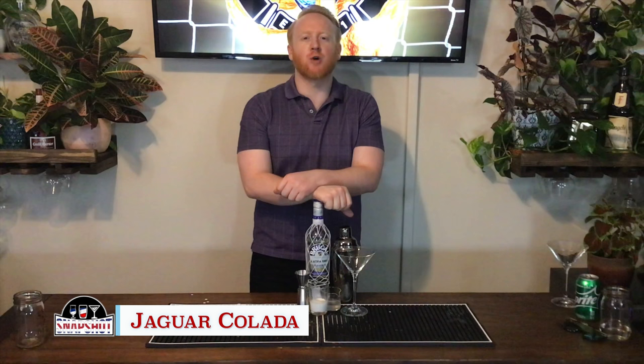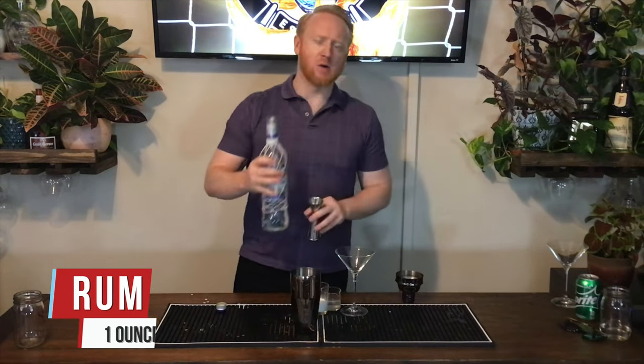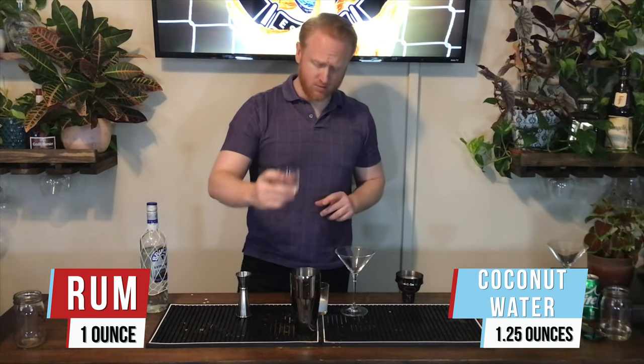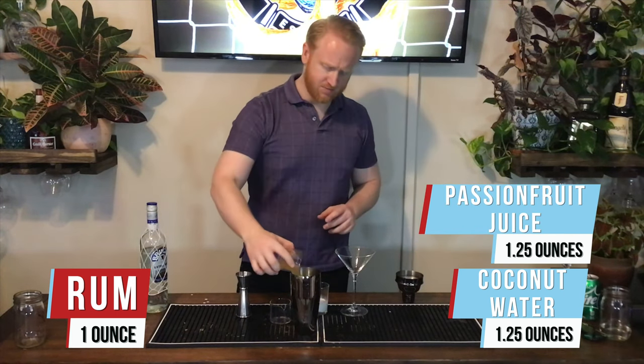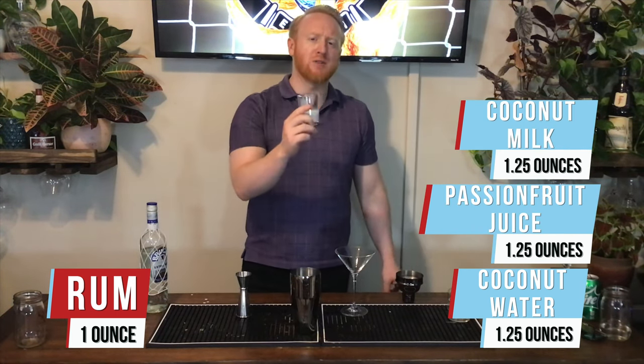For Costa Rica we've got the Jaguar Colada. We've got one ounce of white rum, one and a quarter ounces of coconut water, one and a quarter ounces of passion fruit juice, and one and a quarter ounces of coconut milk.